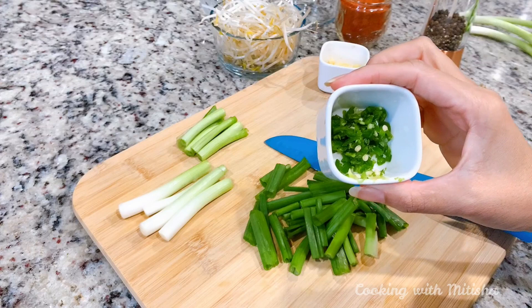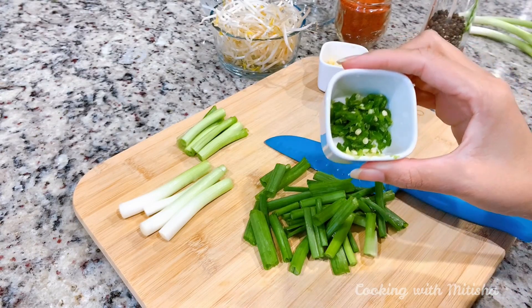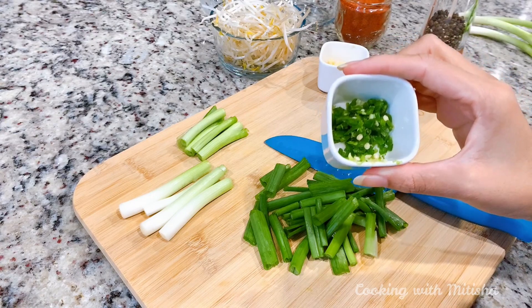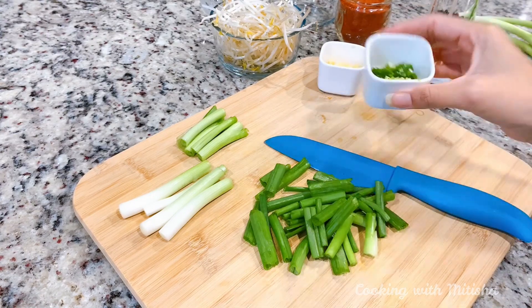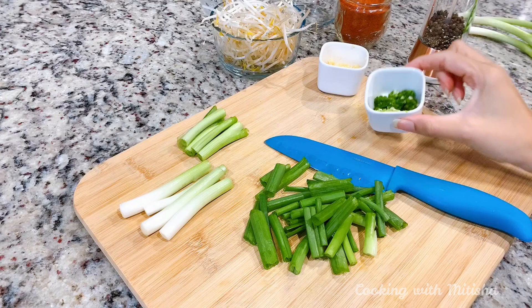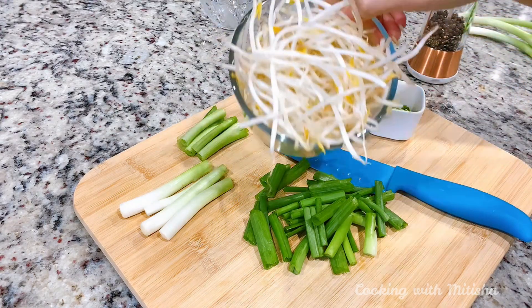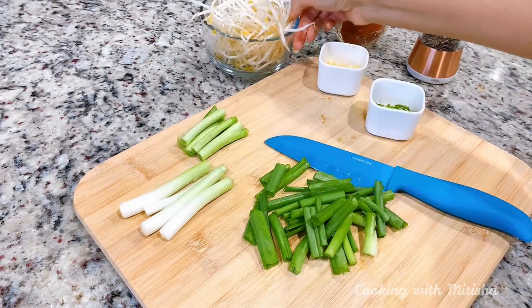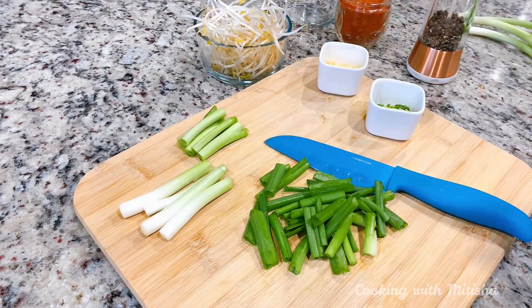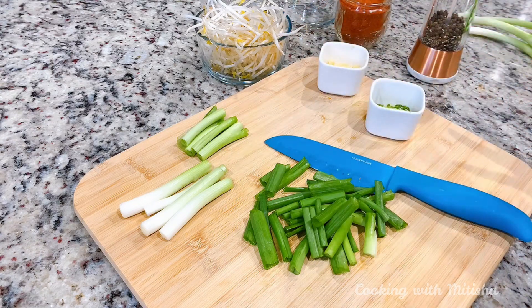I also have minced green chilies — these are really spicy serrano chilies, so use accordingly. If you don't like spice you can skip them, because we're also going to use hot sauce. Since we are making chili garlic noodles we want to use them. For some crunch I'm using bean sprouts. You can also add other vegetables, but I want to keep it really simple.